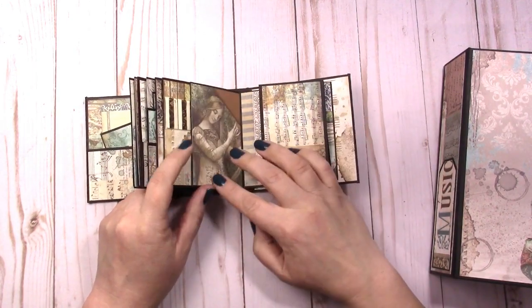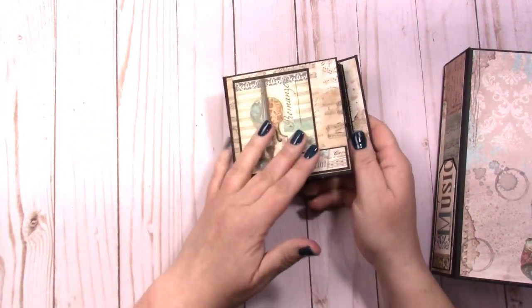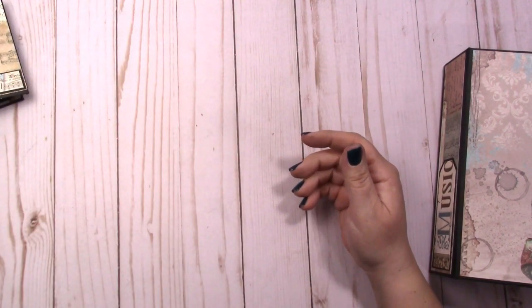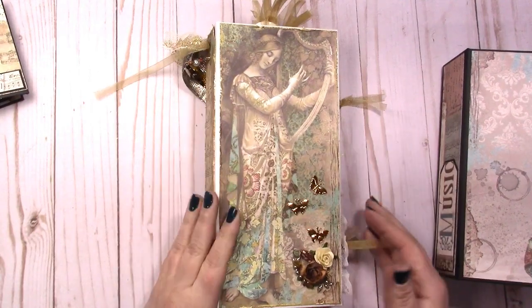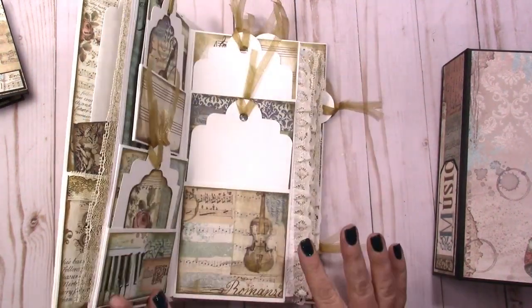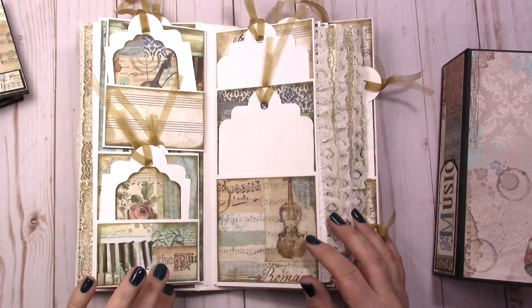If you want to see that, I will put in a short clip at the end of a sped-up flip-through. That's a 4x4x2 album I made with this collection. The original project I made with this collection is this 9x4 mini album, and I have a tutorial for it — it was a very long time ago.